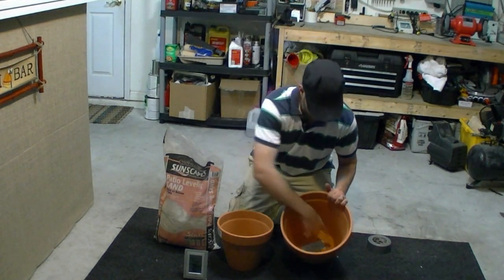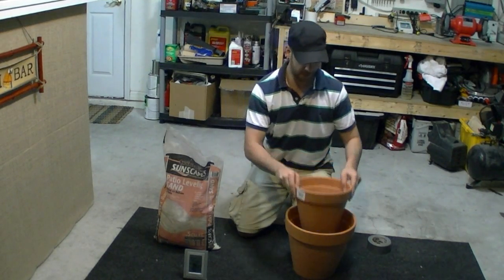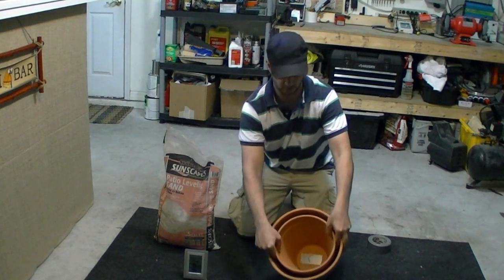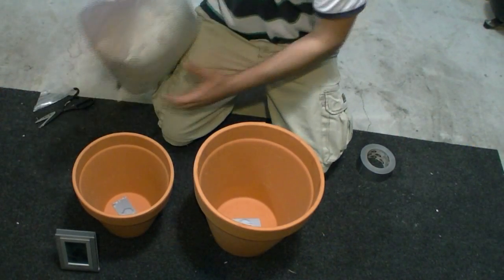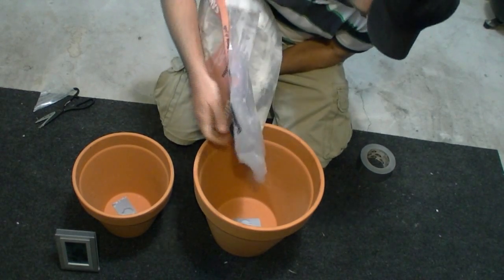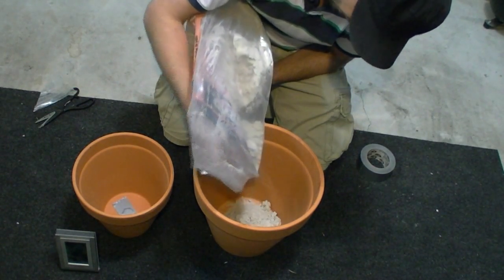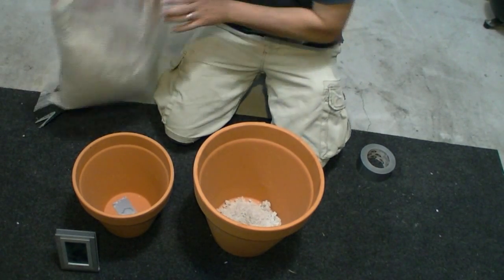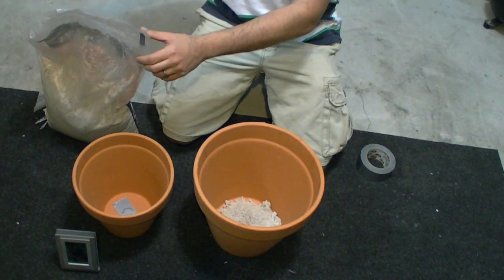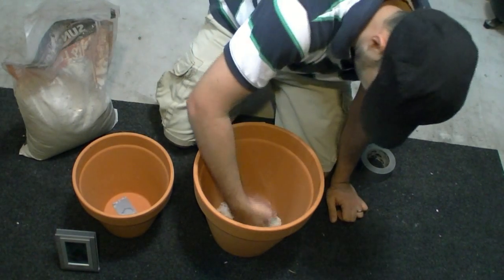Basically what you do is you're going to pour enough sand in the bottom so the inner pot becomes level, like you see there. I'm going to go ahead and take the sand and pour it in the bottom here. This is just standard sand — you get it at Lowe's or Home Depot.